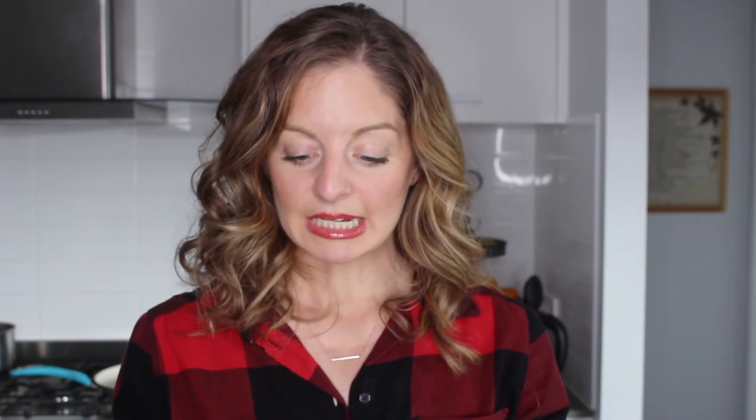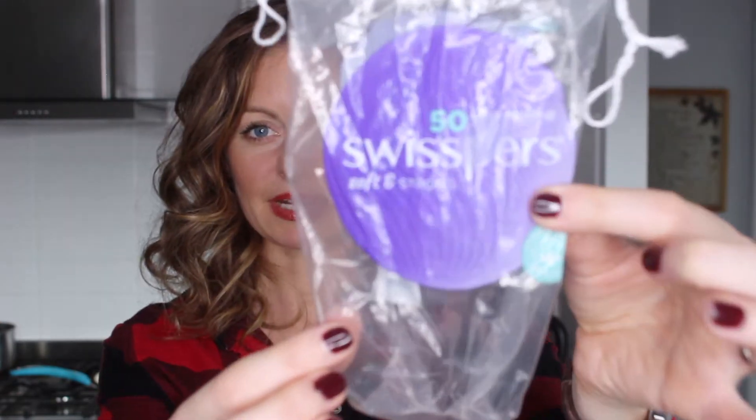If you are using disposable cotton pads that you can purchase from your supermarket, I recommend getting these ones. They're the SwissBiss brand and they're extra large, strong, and thick. You want to make sure you do get the extra strong thick ones, otherwise they'll just fall to bits.